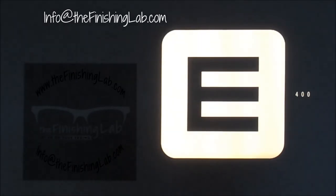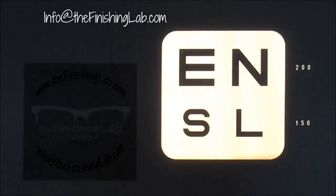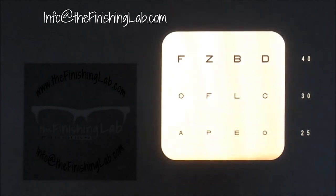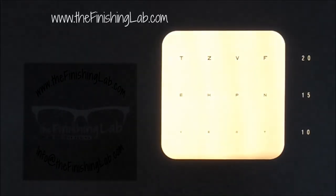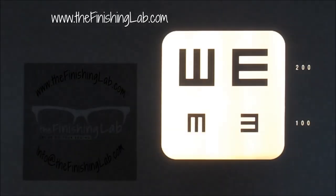This is the finishing lab and we have for sale a Topcon ACP7 chart projector. I just want to go through all the modes to show you that everything works. I'm using the remote, which is included. All the alphabets — this is just being shot onto a piece of paper on the wall, but the definition is very clear.